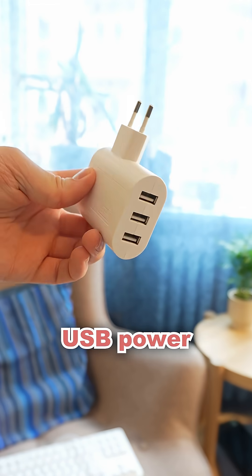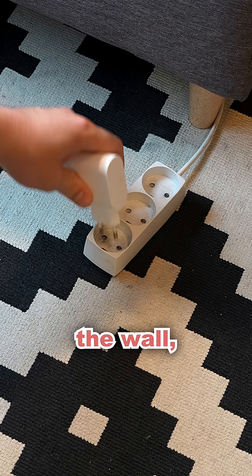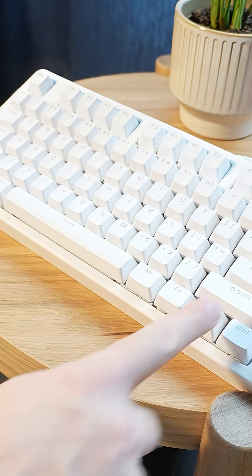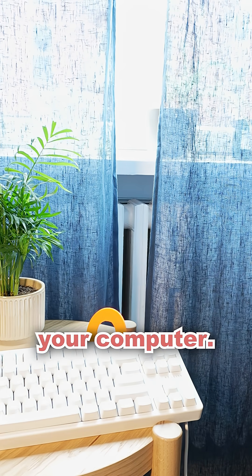3rd Reality obviously expects you to plug this into a computer so you can use it at your desk. But if you are some kind of a madman, you can simply take whatever USB power block you have lying around, plug the keyboard into that and plug it into the wall — and then you get 12 Matter buttons that you can use to control your smart home system, even if you are not at your computer.